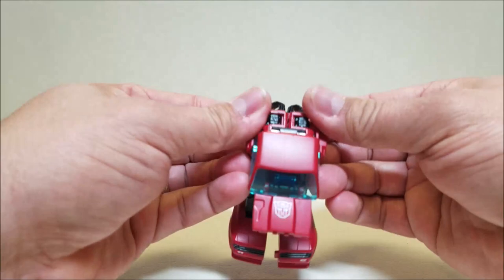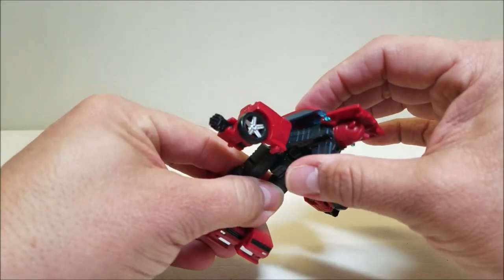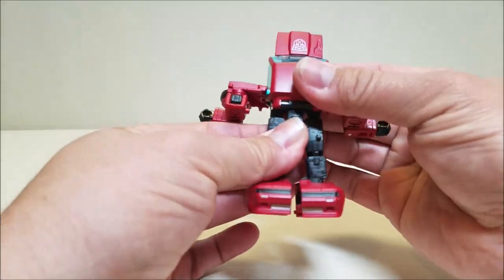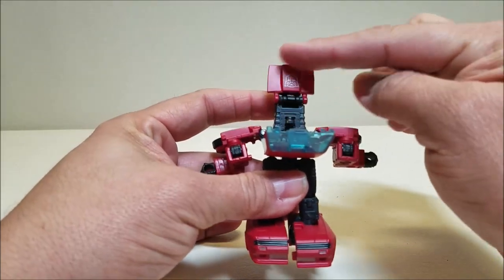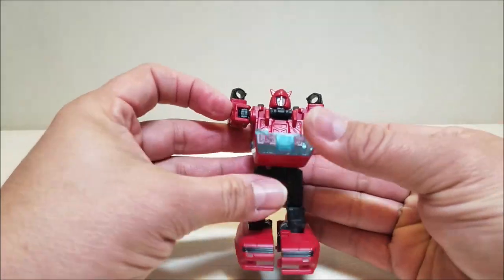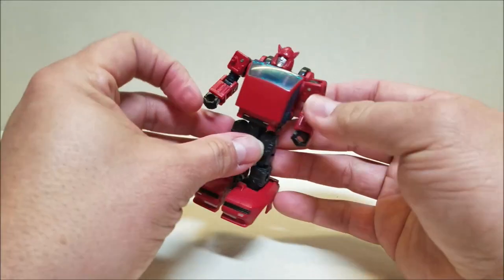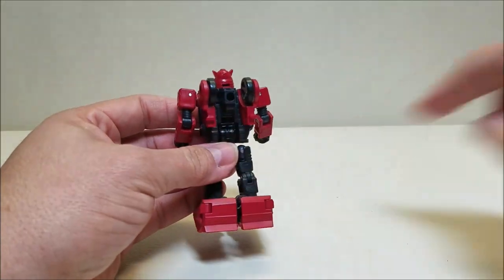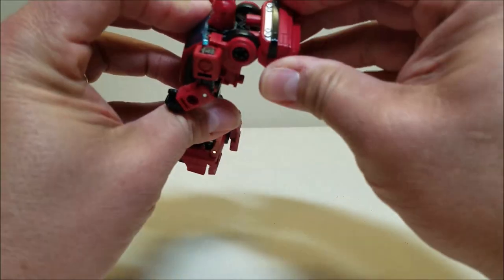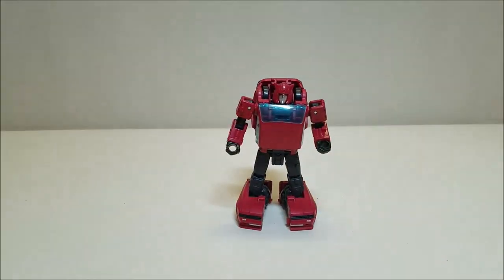Now we're going to take these quarter panels and split them, bringing them off to the side. That's going to allow us to bring the rest of the car body up and now is a good time to turn at the waist. Take the roof of the car and bring it down. Take the remainder of the hood of the car and flip that down — that's going to reveal the head. Bring these panels up all the way, then bring the roof back down and clip it in place. Bring the arms down and straighten them. Come around the back — peg that roof piece into the peg hole right there. And there you go — Cliffjumper in robot mode, and he looks absolutely fantastic.